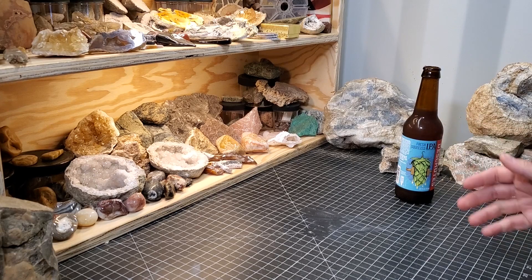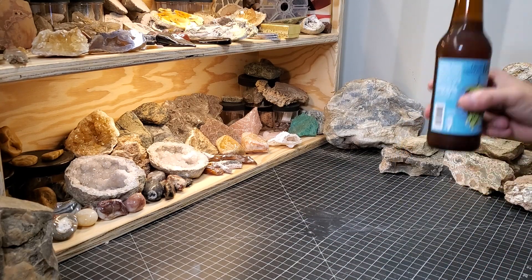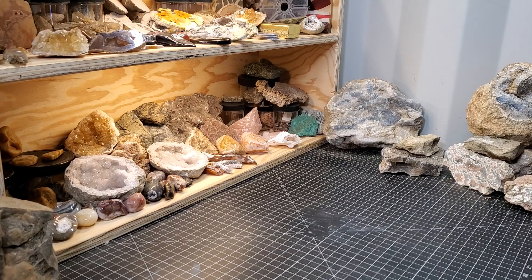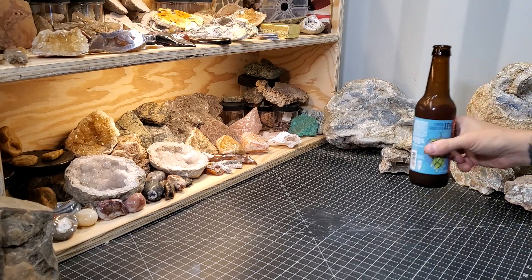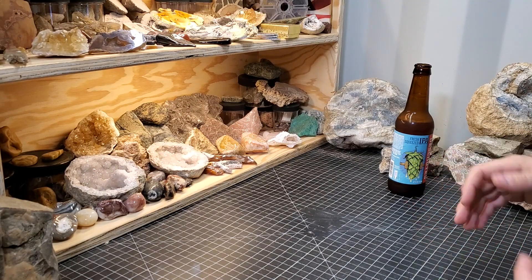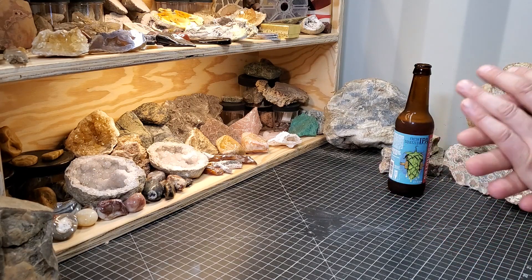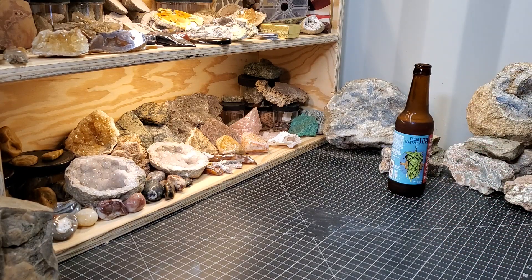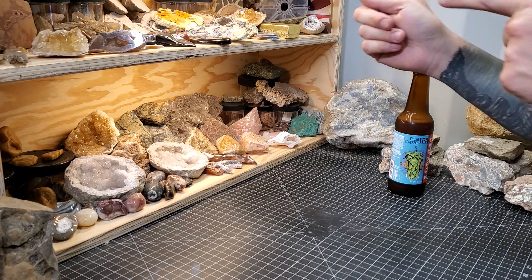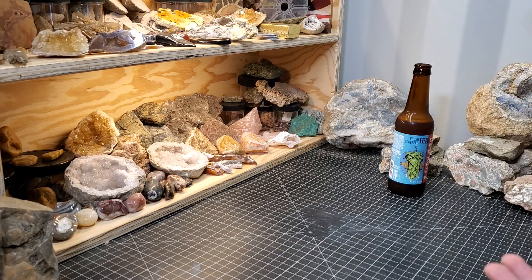How's it going everybody? It's that time again — time for another Saturday night special where we talk about everything rock hounding related. I did skip last week and I also didn't really put up a lot of videos this week. Got some stuff going on behind the scenes, some things I'll be sharing in this coming week which I think you're gonna really like.